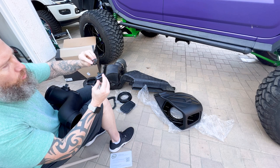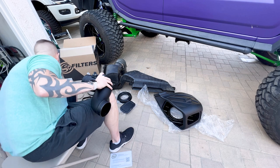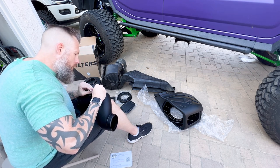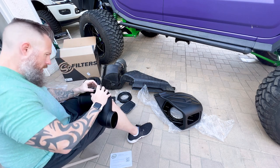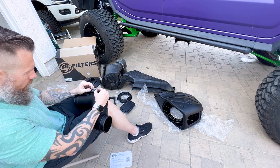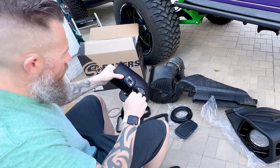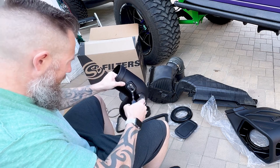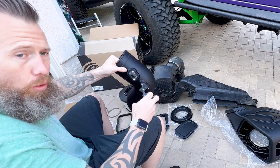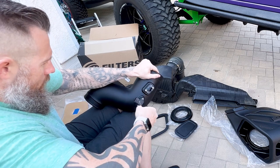Once you have it in there nice and snug, take the felt gasket, put it on, then mate that to the tube. Grab the two supplied screws and get those started to secure it. Don't over-tighten — just get it nice and snug so the gasket material is sealing off any holes and nothing is leaking out of the tube. Use hand tools here rather than power tools, because these sensors are very sensitive and you don't want to break anything. Now the tube has all the sensors installed.